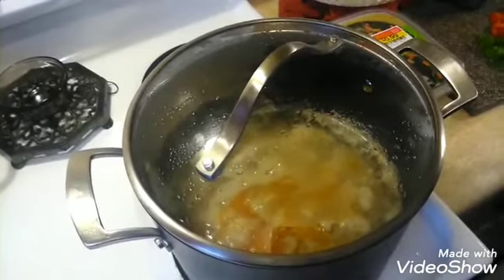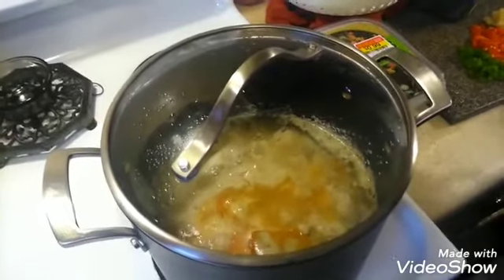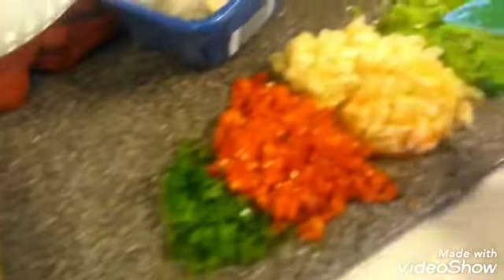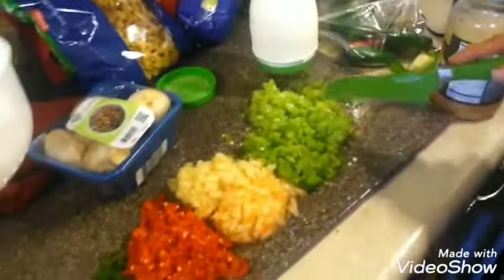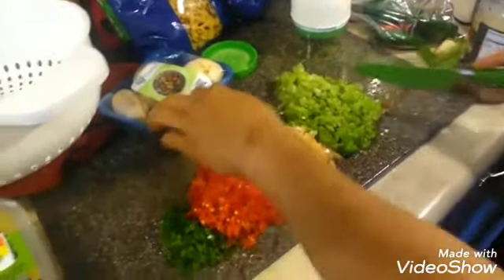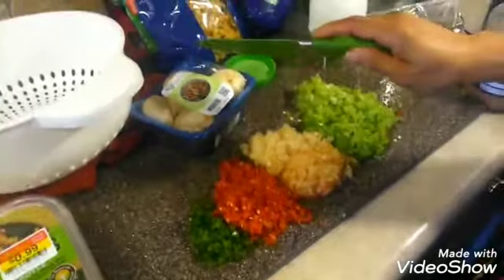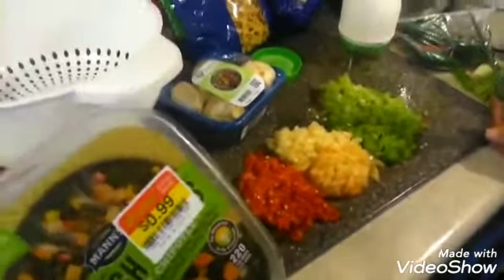We have cut up most of our vegetables — we've got the jalapeno, red bell pepper, onion, green bell pepper, and celery, and we're gonna start adding these into the mix. We still need to cut up our mushrooms yet.